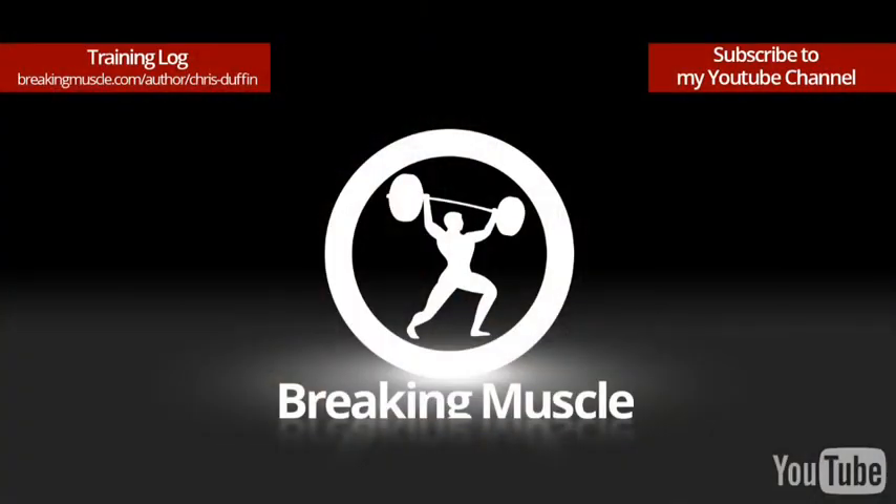That wraps up the week. Don't forget to subscribe to my YouTube or check out the Training Log at Breaking Muscle.